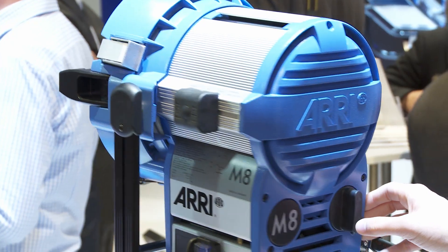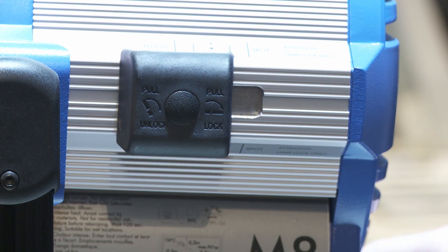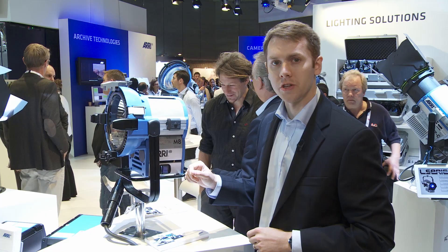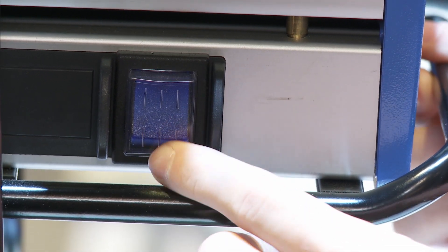It's so lightweight you could hold it in one hand and operate it with just one person. It's got a nice indicator on the side that tells you where the focus is at. In addition to that, it has an onboard backlit switch so that you can see and turn the head off from the head.